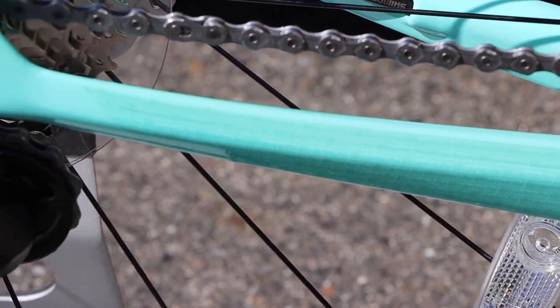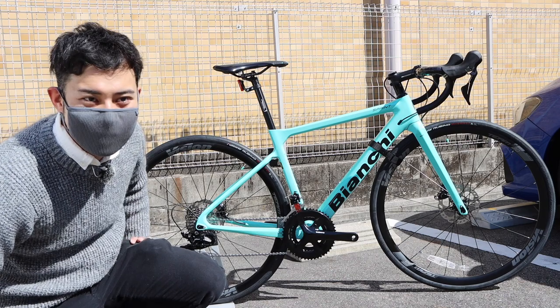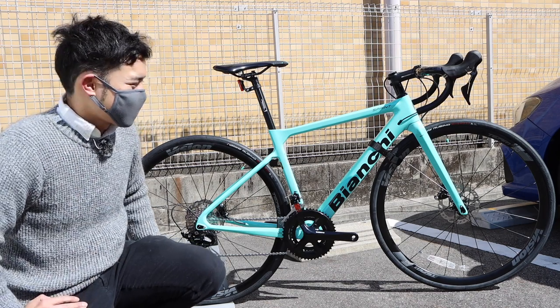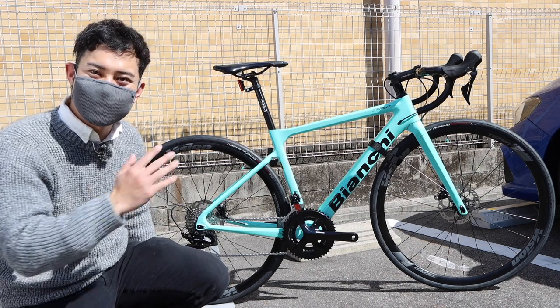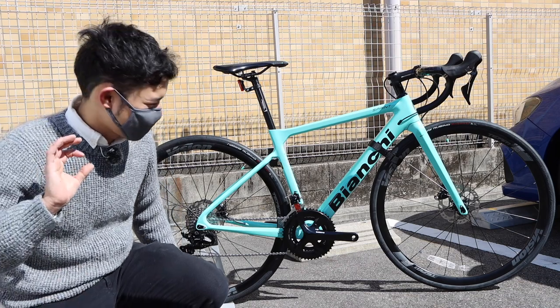It's a very strong frame. When you look closely, there are a lot of logos. I personally like this model, so I'm going to show you it — though I'm not sure everyone will think it looks cool.